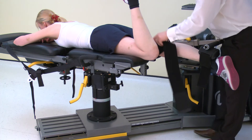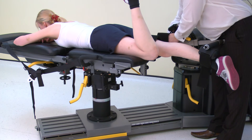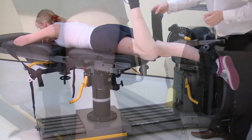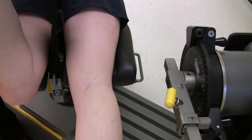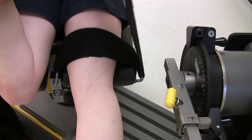Now attach the thigh strap to the leg to be tested. Top tip: subjects prefer the strap tight; however, an overly tight strap can affect the results. Pull the strap to tension, but do not lever into place.